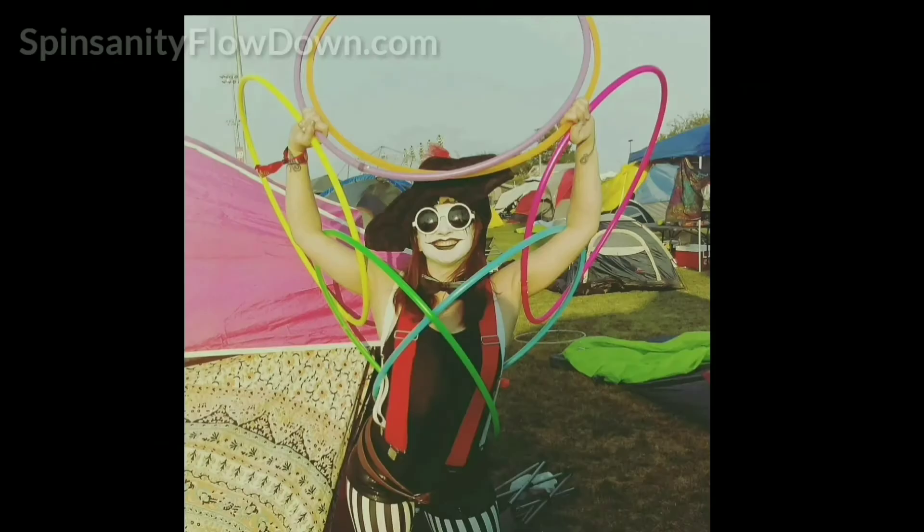Emile Kolar - Fire Flow Demonstrator and Instructor. Along with thrilling the crowd with her flaming flow skills, Emile is going to teach us how to step up our circus game. She is going to share the secrets to juggling and balancing.